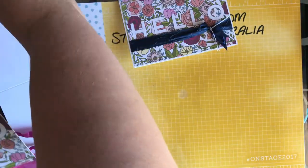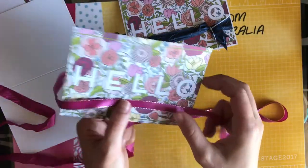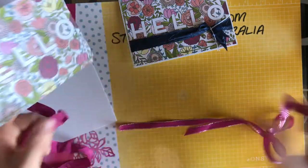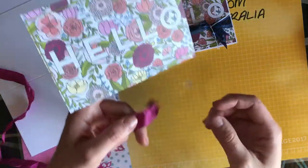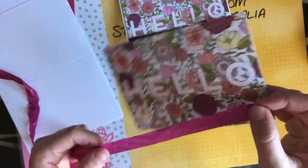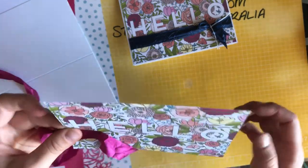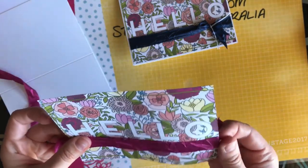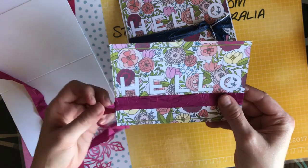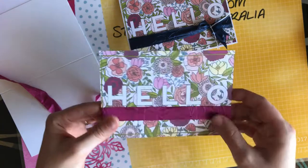There is a really really lovely metallic edge Berry Burst ribbon as well that you could very easily use on this card and it would be really pretty, but I quite like the scrunchie texture of this ribbon. Because it's a very flat card — we're not really adding too much to it — I thought the texture of the ribbon added quite a nice quality. So I'm just going to stick that on — it's attached with the Fast Fuse behind.